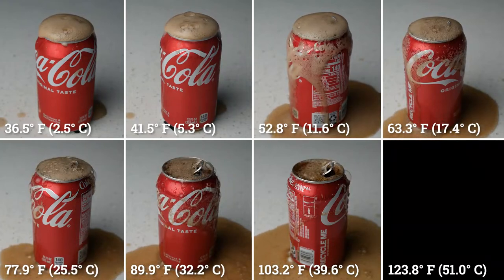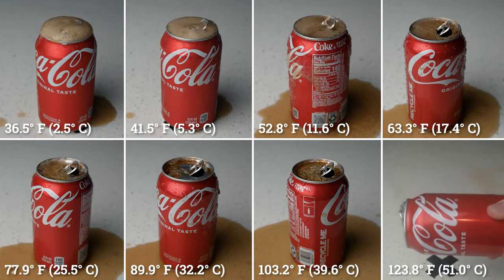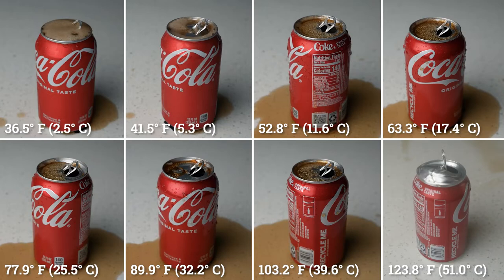You might be wondering what happened to the 120-degree soda. Well, that one actually exploded as I was shaking it, spraying a fine dust of Coke over every surface in my kitchen and dining room. And not the good kind of Coke dust either — meaning Coke Zero, obviously.